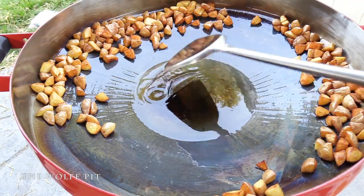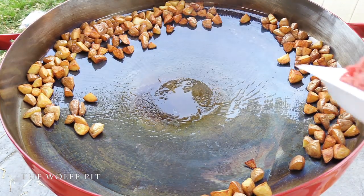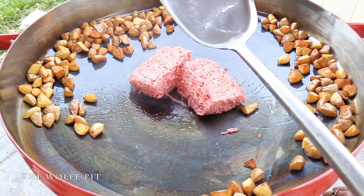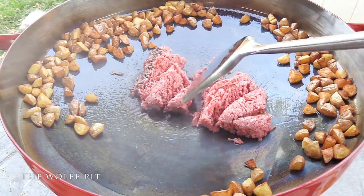Remove most of the excess oil in one scoop with the magic Chinese ladle, then add some 80/20 ground chuck, break it up, and cook it until it's all brown.